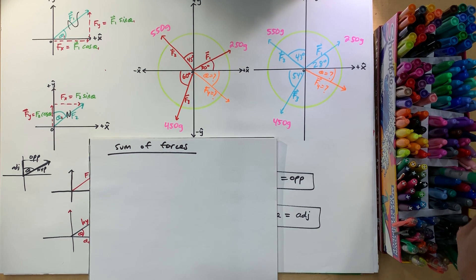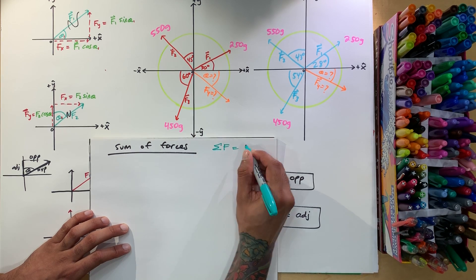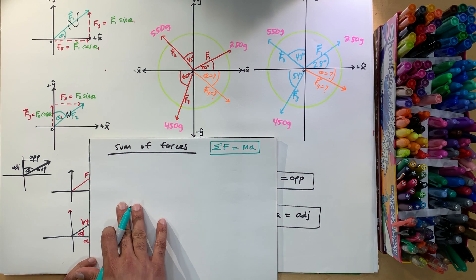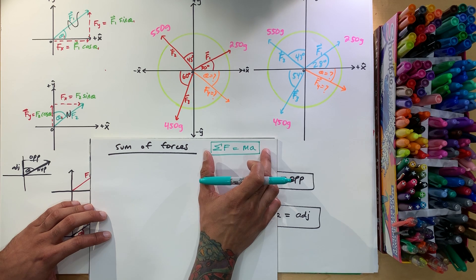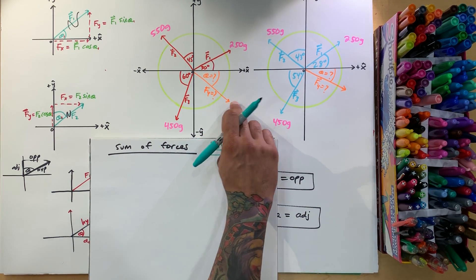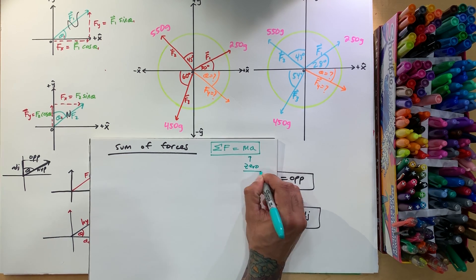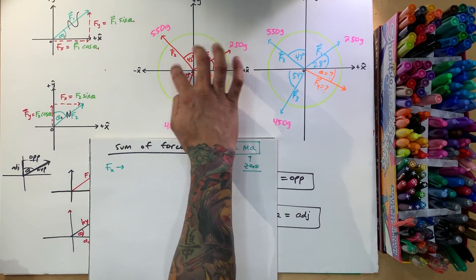Remember that the sum of forces equals ma — that's Newton's second law. We're going to use F = ma, but we have zero acceleration because we want this thing to be at equilibrium. When this person comes in and pulls on the string at a certain angle, nobody moves. So the ma part equals zero — that's what we want: equilibrium. Let's do the forces in the x direction and break everything up.